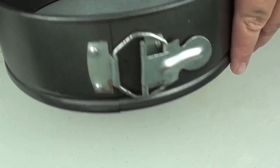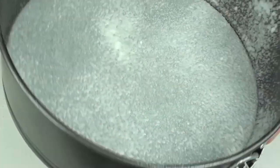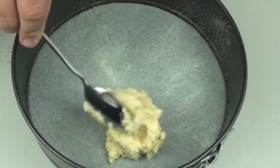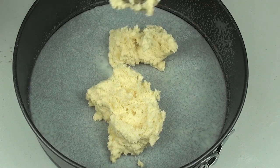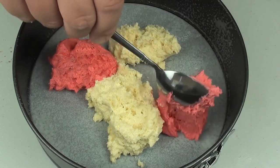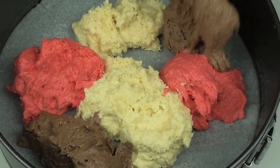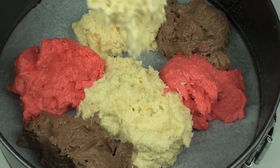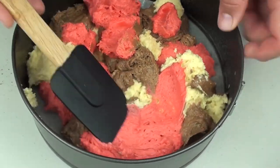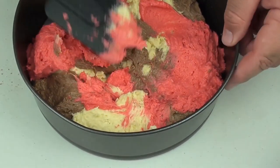Next I've got a springform pan here. With some cooking spray oil I'm just going to give it a quick grease. Then I'm going to grab a large spoonful and place a spoonful in different spots of the white batter, then I'm going to do the same for the red, and finally we're going to add in our chocolate. Back to the vanilla — we're just going to keep doing this until we've used up all the mix, then just even it out so it's nice and uniform on the base.